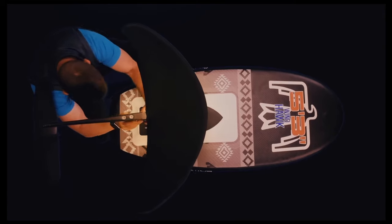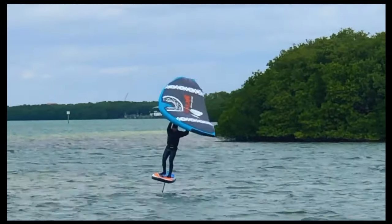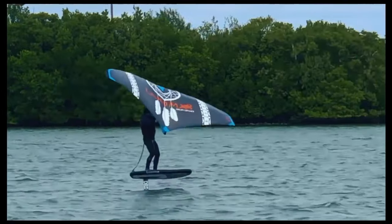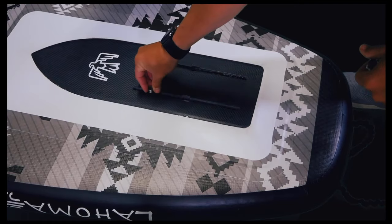You will need to mount your hydrofoil into the track system in a position that is tuned so that equal weight is distributed between your lead and trail leg when on foil. This may take a few sessions to tune exactly where this placement should be on the track with your hydrofoil setup, but using standard T-nuts and M8 screws will work with most hydrofoil setups. Some systems will require M6 screws.